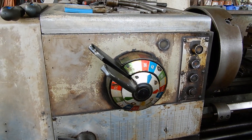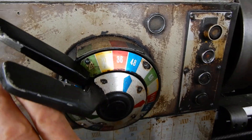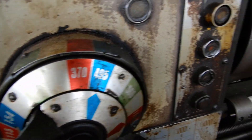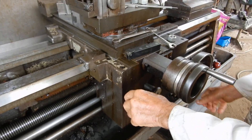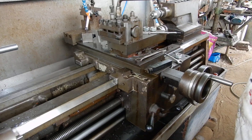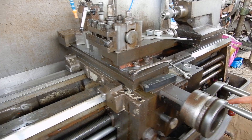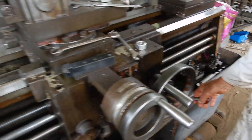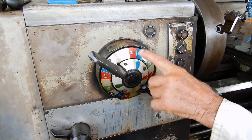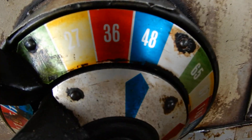Now, in the last video, what you saw me do first was put the head speed down to a slow speed. The reason you do that is because if you have a high speed and you engage the lead screw, a dangerous situation can occur. If you inadvertently engage the lead screw at high speed, you'll notice it travels at a very dangerous speed. So always, always make sure your head speed is down to a low head speed when you're cutting threads.